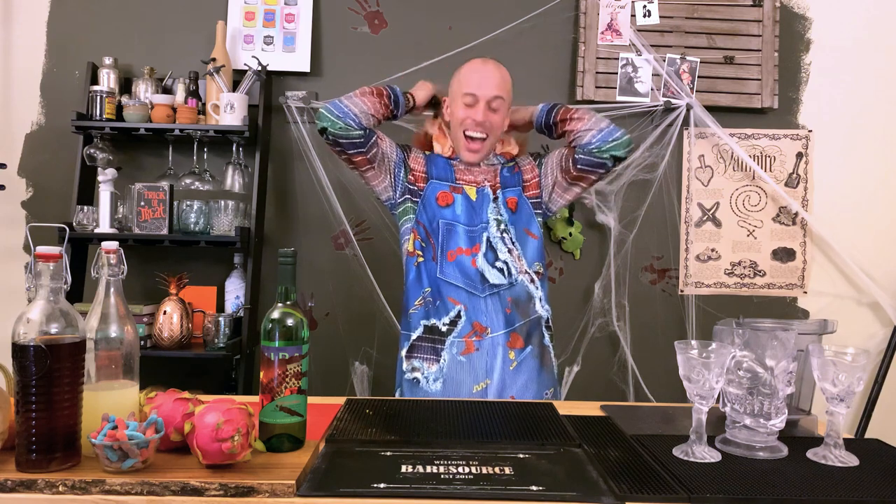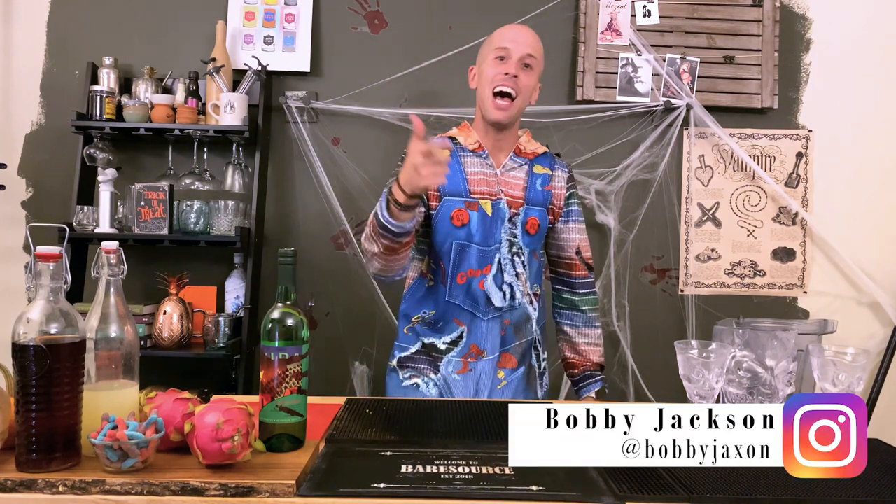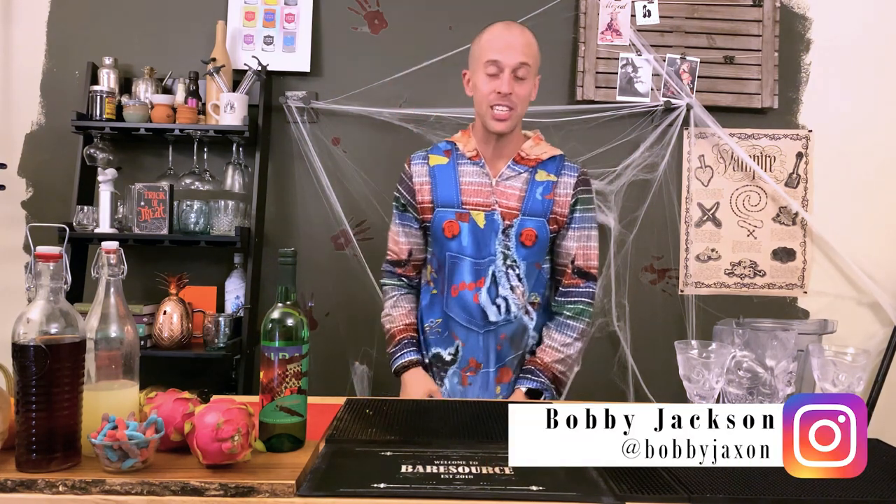Whoa, this is hot! It's so hot! Welcome to Bar Resource, guys. Happy Halloween. Welcome to our Halloween episode.